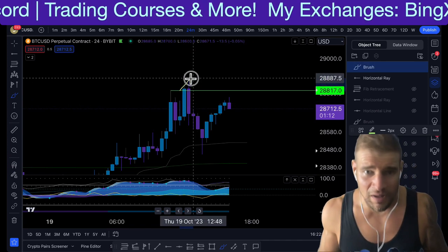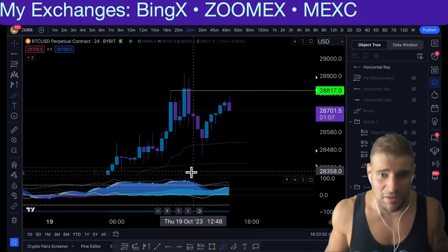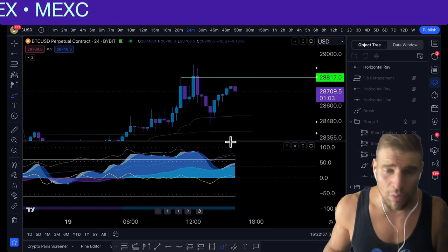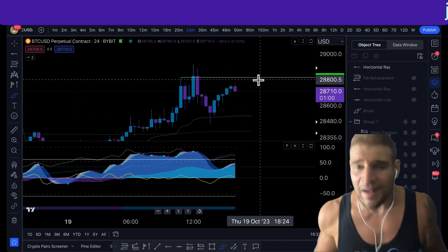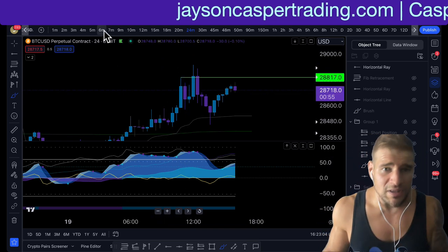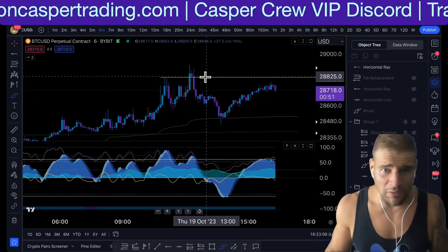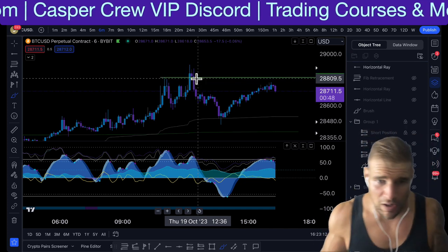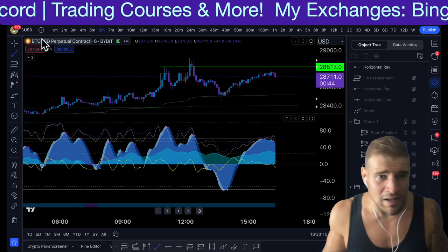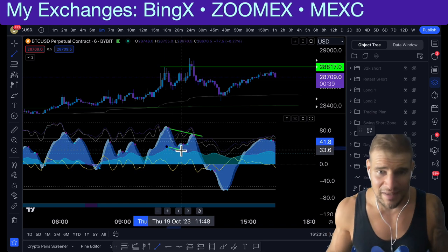When you establish a high or a low, what you want to do is mark that level. Whenever price makes a new high or a new low, you want to mark that out and tell yourself this could get stop hunted. Then what you want to do is look at two indicators. As the price comes back to take that high, I like to use Market Cipher B. I like to look for the momentum waves and the money flow getting lower as the price actually takes that high.